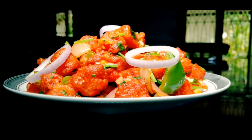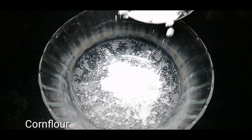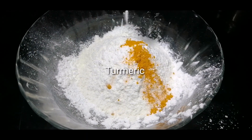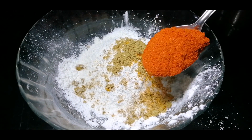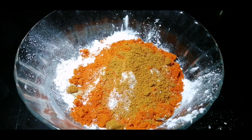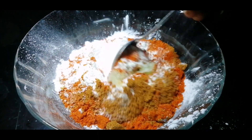Let's go to the side dish. In the bowl, 4 tablespoons corn flour, 4 tablespoons maitha, 1 teaspoon of corn, 3 teaspoons of corn, 1 tablespoon of flour, 1 teaspoon of flour, 1 teaspoon of garlic, 1 teaspoon of ginger garlic paste.